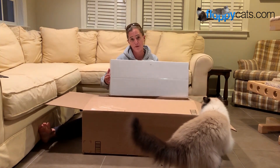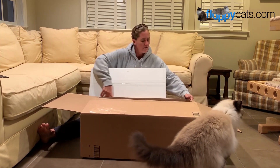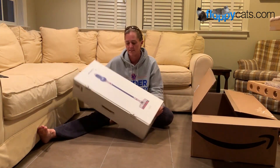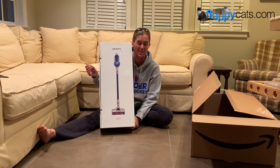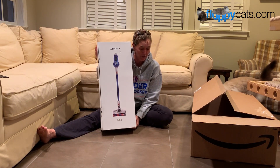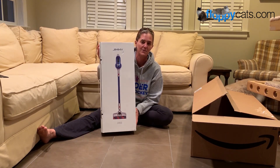As you can imagine, I'm not keeping them all because that would be ridiculous for my size house to have four stick vacuums. This is a new model of a Jimmy vacuum. The last stick vacuum that we reviewed was the Jimmy JV51 and this is the Jimmy JV83. So without further ado, I'll open it up and we'll get into it.